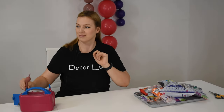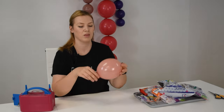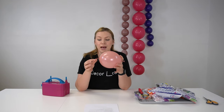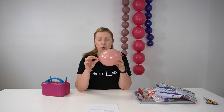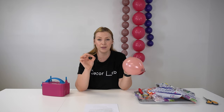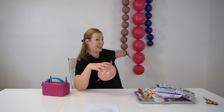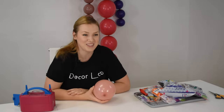Hi guys! Welcome to DecorLab. Today I want to talk to you about linkaloons. So first, what is the linkaloon? A linkaloon is a balloon that has a tip at the end. What you can do is take two of them and tie them together and continue tying them to create a beautiful link. Let me show you how to do that.